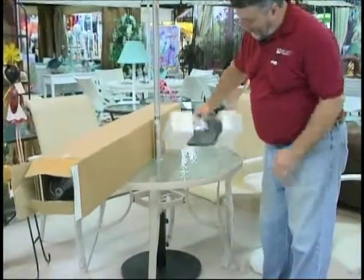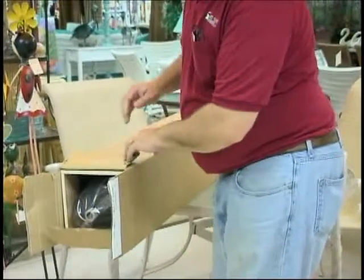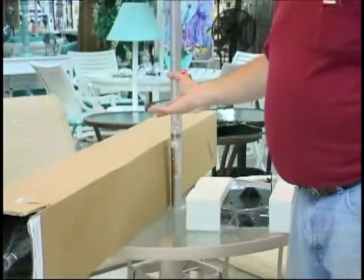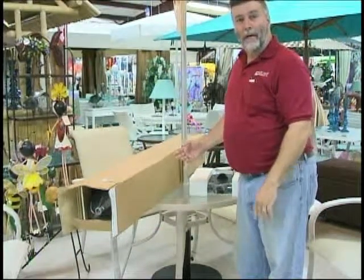You have a small box that contains your solar disk, and a main box that has your main umbrella in it. I recommend you lay it on your table where you're going to use it, take everything out of the boxes, and I'm going to show you how to put it together.